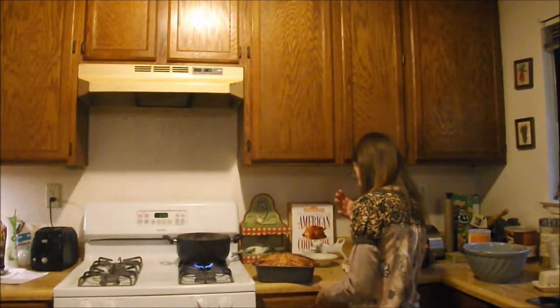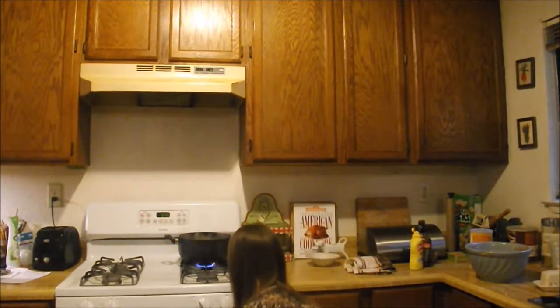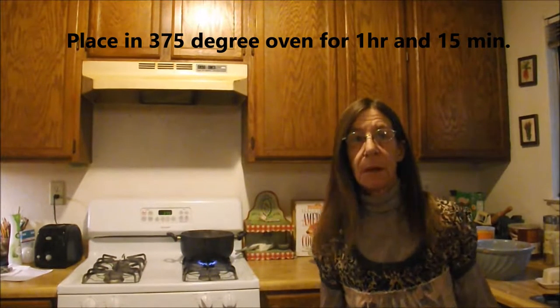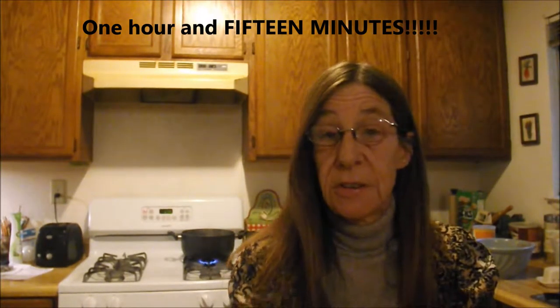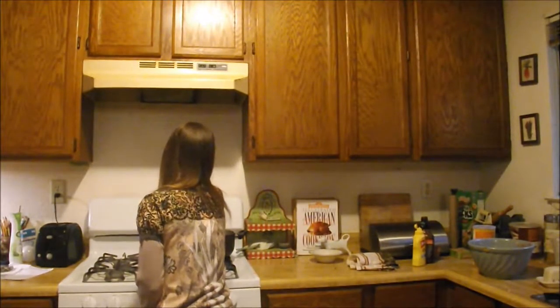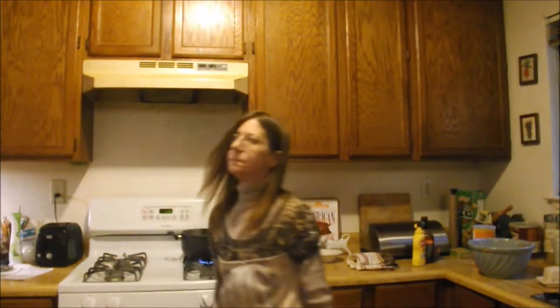And it's going in the oven. It's so sloppy. There we go. Give it about an hour and a half — I'm guessing. We'll see. That's what I'm going to set my timer for.